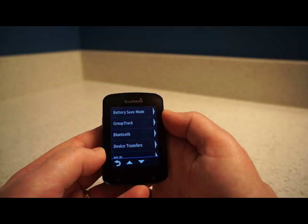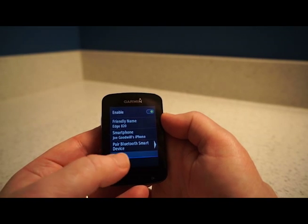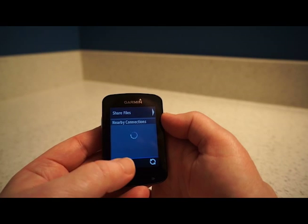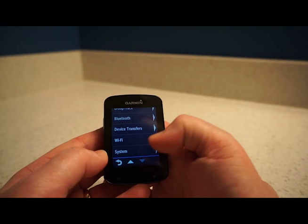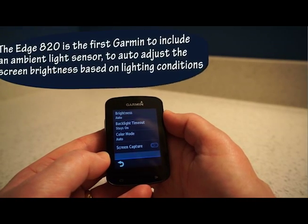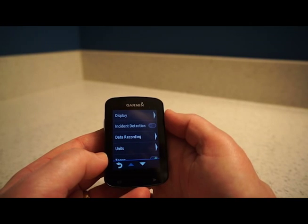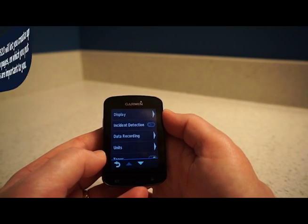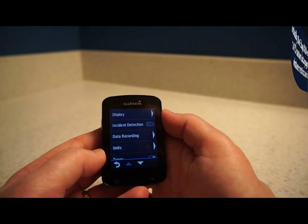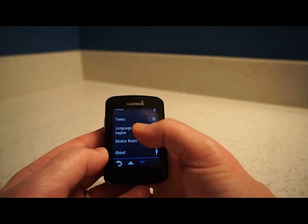There's your Bluetooth settings, which show which smartphone you're paired to, and Device Transfers where you can share files with nearby connections. There's also Wi-Fi and System settings. Under Display you can change auto brightness, backlight timeout, and color mode. One of the great things about this bike computer is that you can infinitely customize it — you can have up to nine data fields per screen, though that might be a bit much on a screen this size. Other options include units, tones, language, reset, and about.